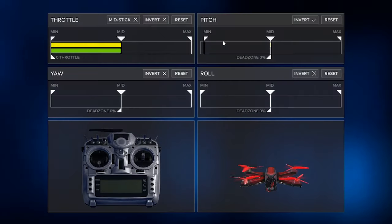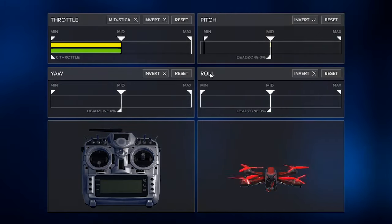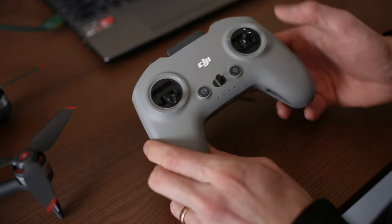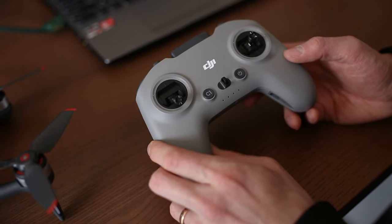In the games, you can change settings such as throttle, yaw, pitch, and roll, and you can also invert any of these to your preference. FPV pilots also adjust the left joystick for this style of flight, and it's easy to do on the V2 remote.